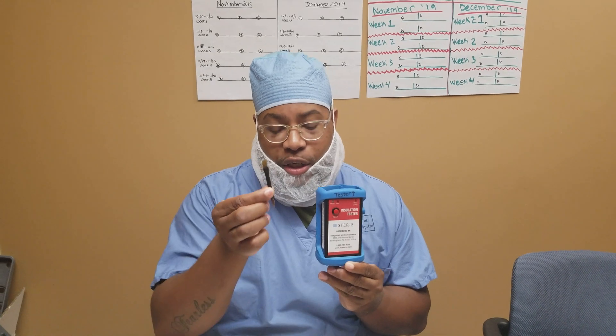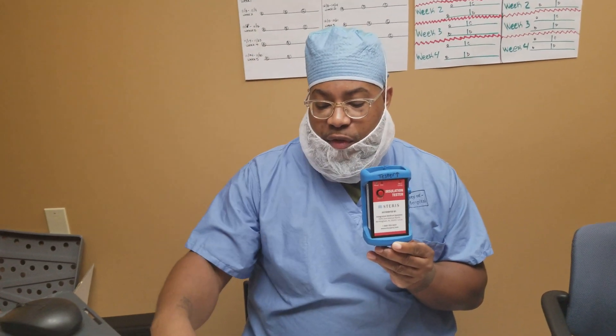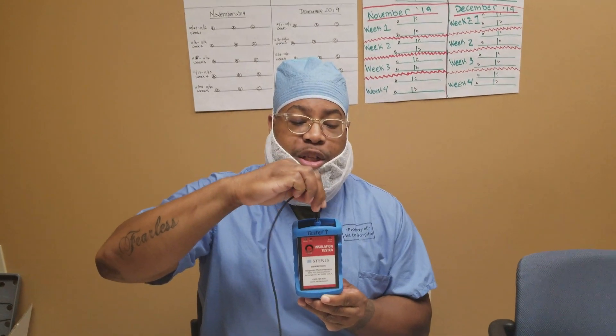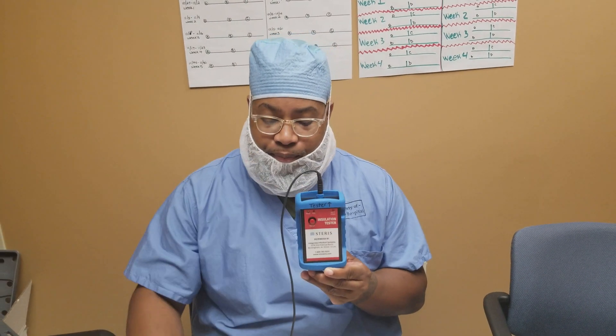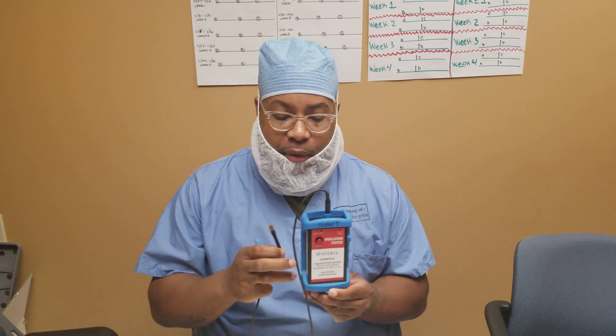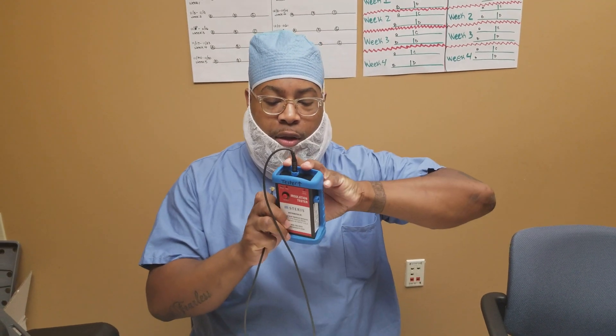You also have your brush, and these are simply extension cords that can give you some length. What I would do is plug this portion into my tester, and plug this portion into my applicator. In this demonstration I'm going to use the brush.